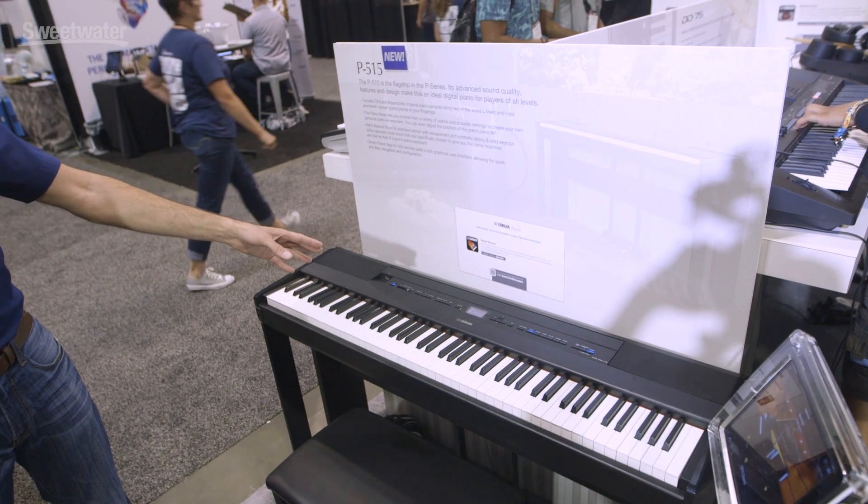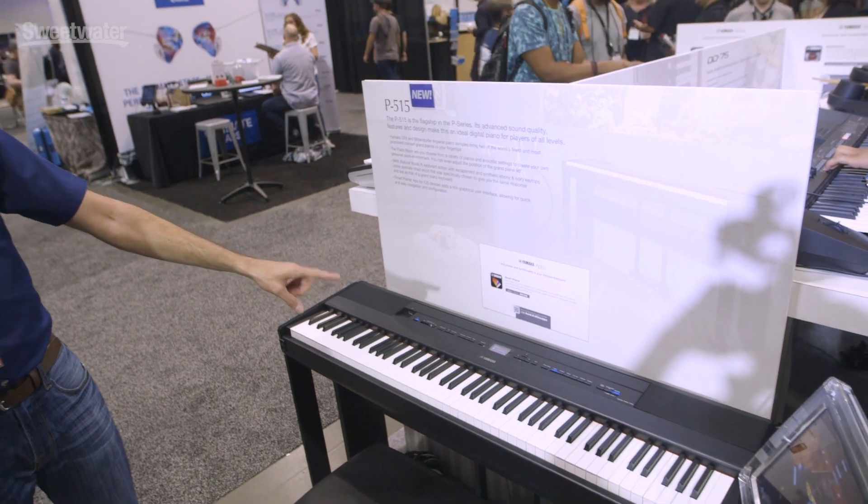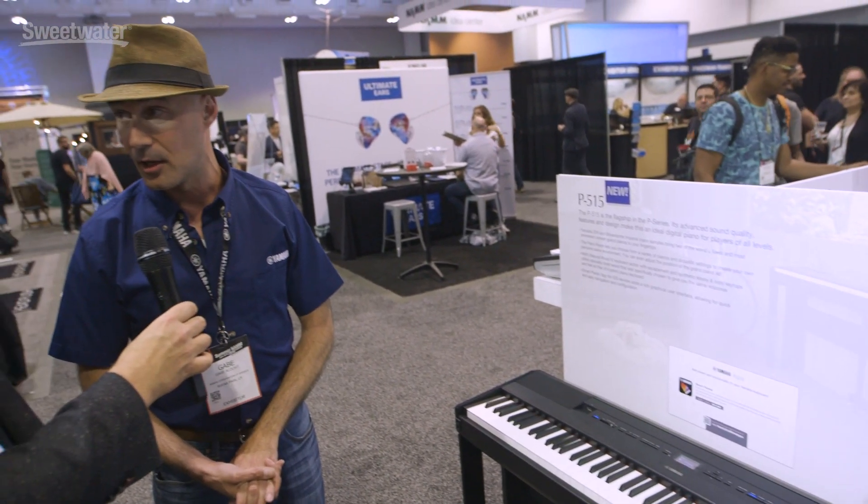For the first time in P series history: Bluetooth wireless connectivity. You can easily pair your smart device and play songs wirelessly to the speaker system.